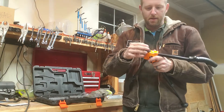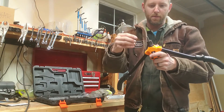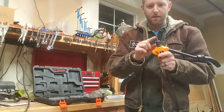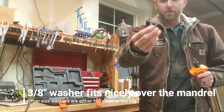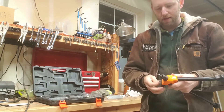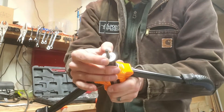What I do is take off the anvil, which is this part of the TacLife tool. I believe this is similar for the Astro tool — it works the same, from what I've heard. I leave the quarter-inch mandrel in there and grab a three-eighths-inch washer — one of these big, hefty machining three-eighths-inch washers. This one just lives in the case with it because I use it a lot, and it fits right over the mandrel.